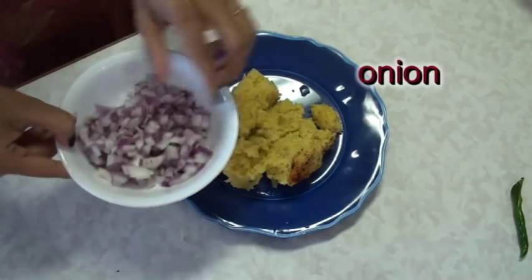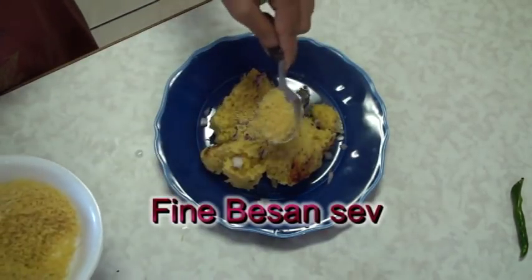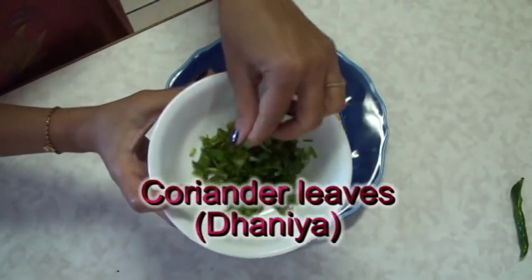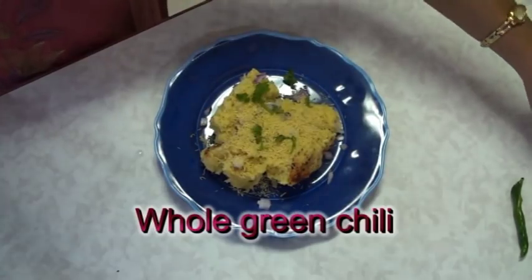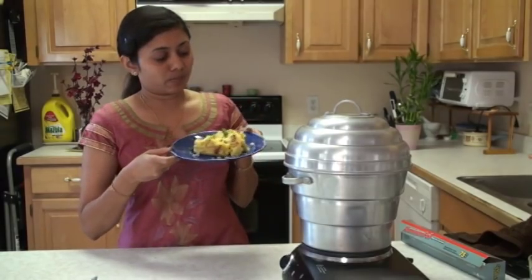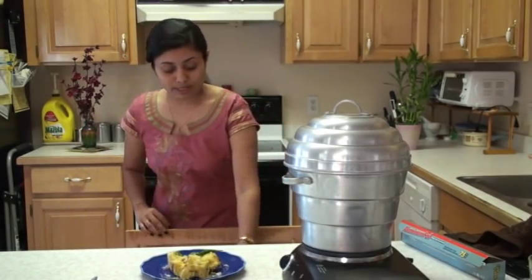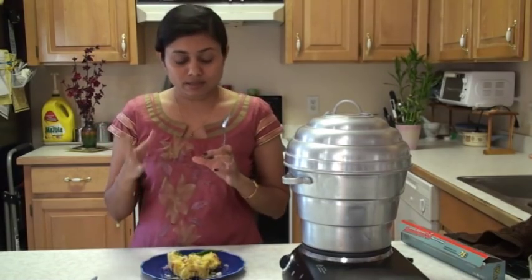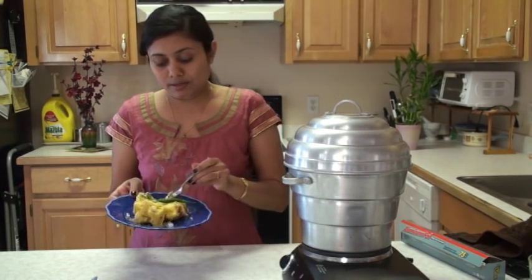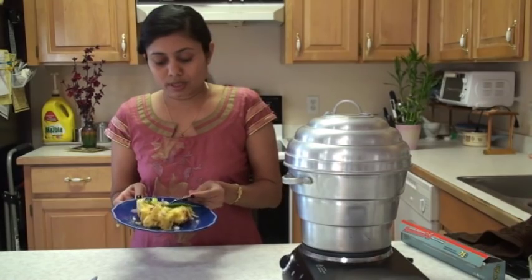Add onion, sprinkle some sev on top, finely chopped cilantro, and green chili. This plate is ready. The word locho means lumpy, so this is basically a lumpy savory cake. Add a few pieces of onion, cilantro, and sev and it is ready to eat.